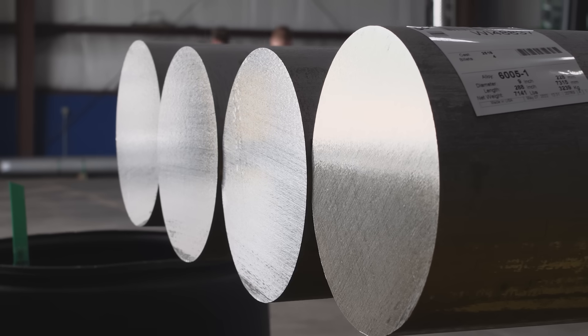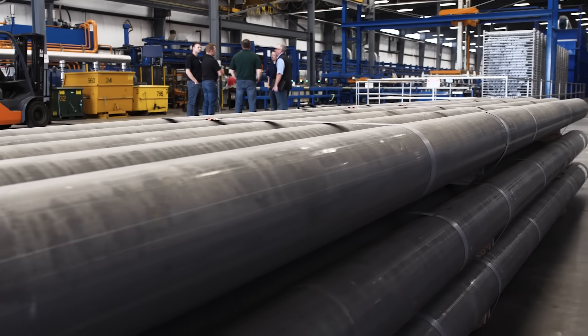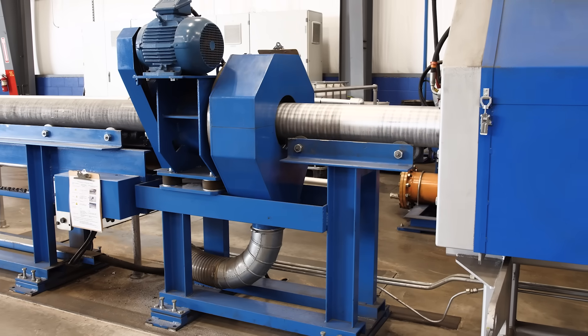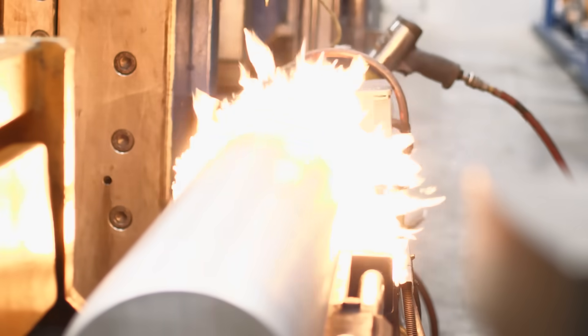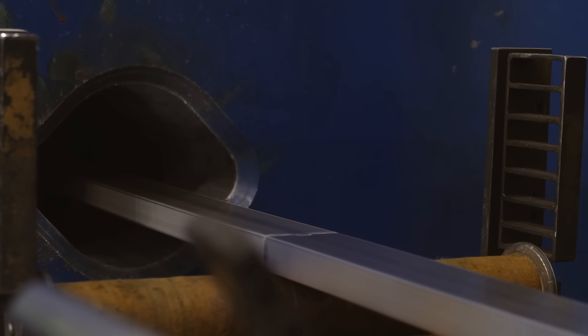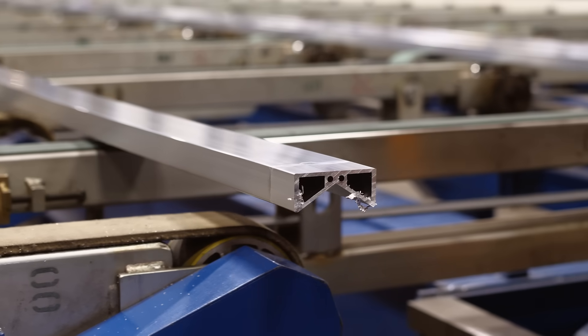Off-site, raw aluminum billet arrives at the facility and is stacked and organized, ready to be extruded. These aluminum billet logs are loaded into a 7- or 8-inch press and preheated to 850 degrees Fahrenheit. The 2,000-ton press then pushes the aluminum through a series of dies to form the shape of the desired profile.